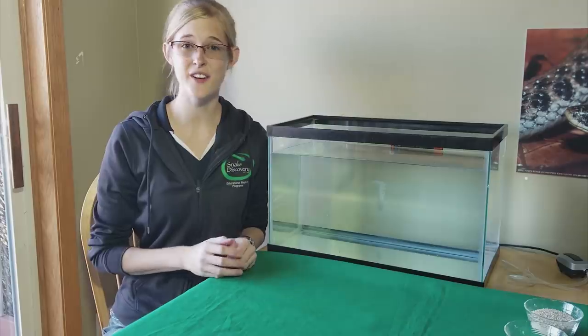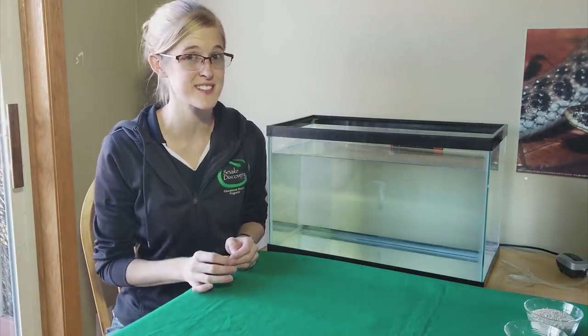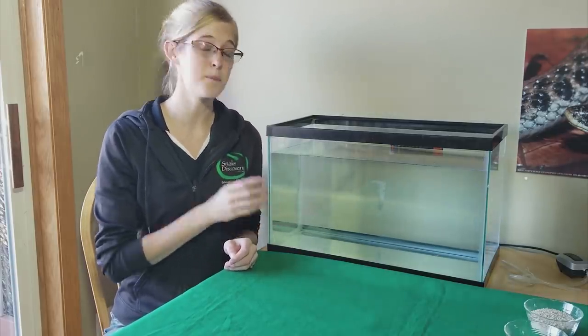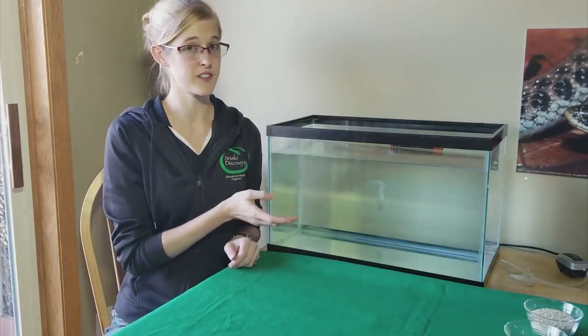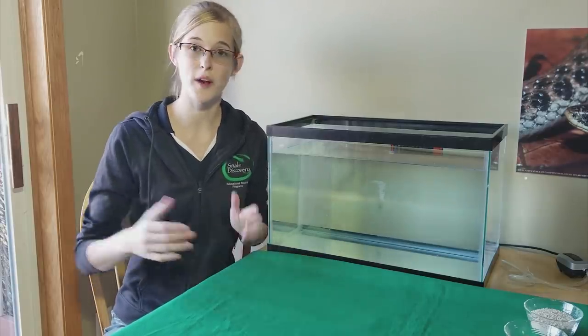Caring for an axolotl is very similar to maintaining an aquarium with a few very important differences. First, let's start with the tank itself. A minimum size tank requirement would be a 10 gallon tank like this one, but once they get to full adult size, which can be about a foot, I recommend upgrading them to a 20 long.